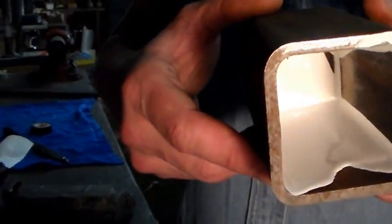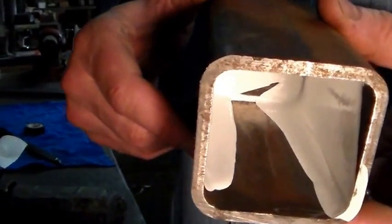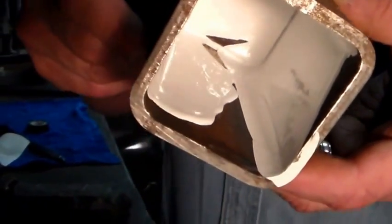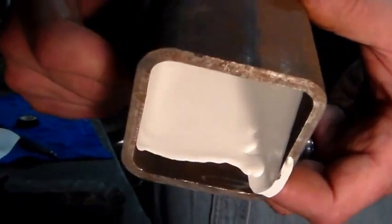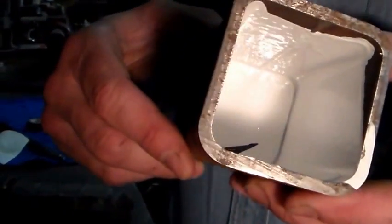Usually at the dollar store you can get these tubes of whiteout for two for a dollar — or if you want really whopping expensive, a dollar a tube. But trust me, it's going to make your life way easier for doing canisters.